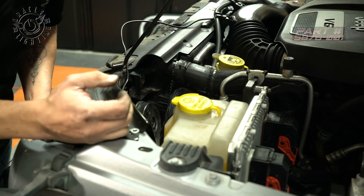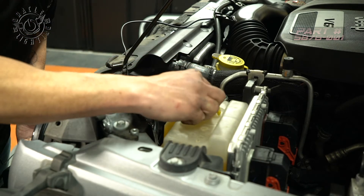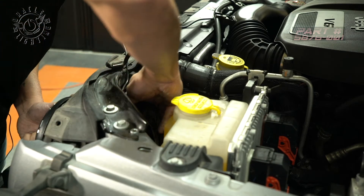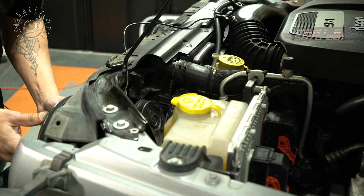We just want to take one second to point something out. This horn was kind of pushed forward here — maybe someone was changing the washer fluid and pushed it forward. It was causing the headlight not to seat all the way. We can just take this bracket, it easily bends back, and that allows us to fit the headlight in place.